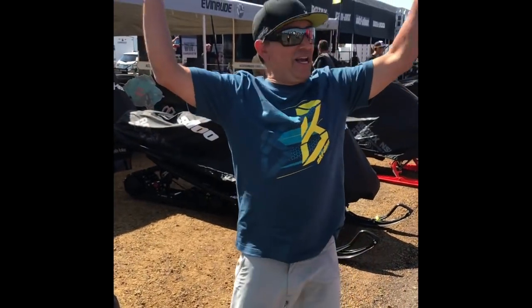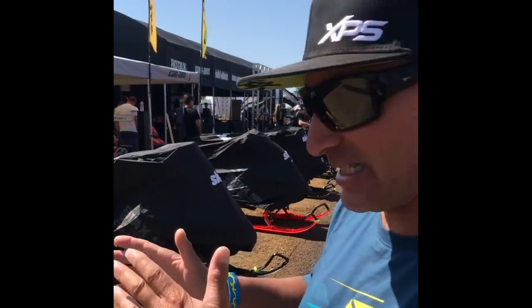Hey guys, Dave Nerona here and yes, we are at Hay Days right in the Ski-Doo booth. It all starts tomorrow and Saturday. I'm going to be doing a live feed in the morning to let you know what's happening with the booth. Right now we're getting everything set up.